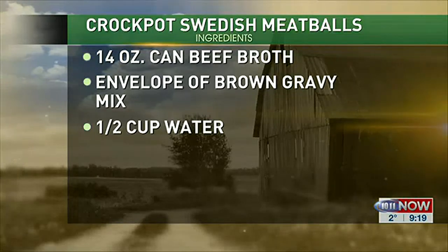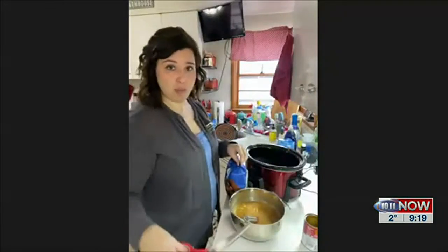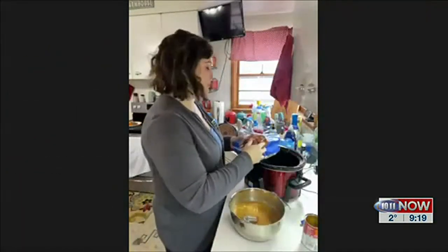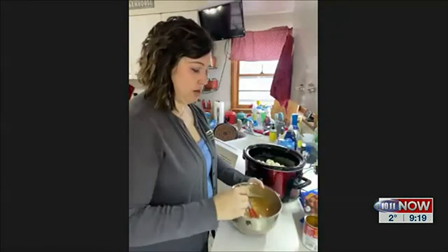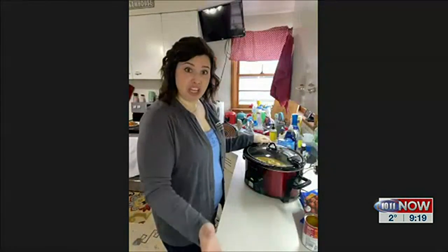Once it's all mixed up, you're gonna take your bag of frozen meatballs. The two-pound bag is plenty and this will make about six servings — for my family of four it's about perfect. You're just gonna dump those frozen meatballs in your crockpot, then dump your mixture that you just whisked together on top. Set your crockpot to low for six hours, and in six hours it'll be all done.